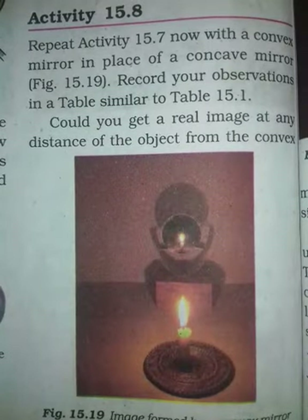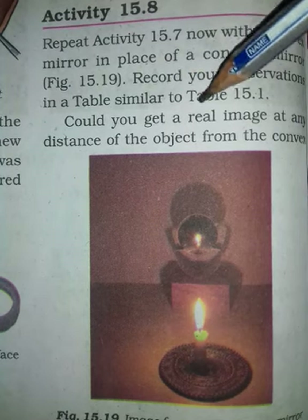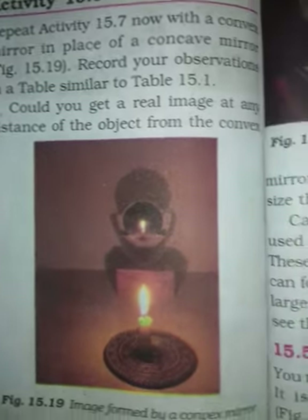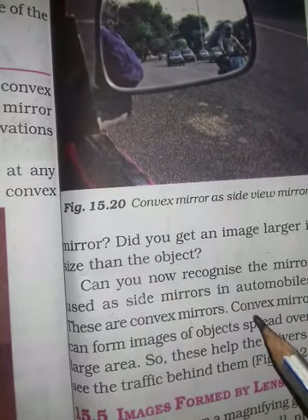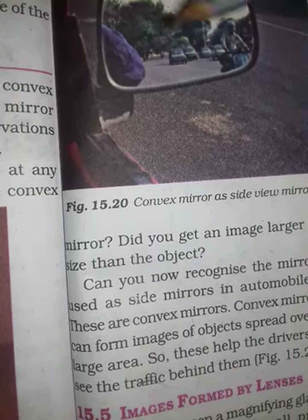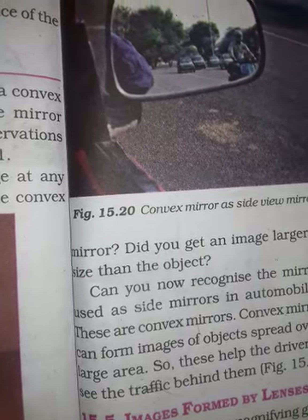Now students, we will perform another activity. You can repeat the previous activity with a convex mirror, then record your observations. Do you get a real image? Fill it in the table. The convex mirror is used as a side mirror in automobiles. Convex mirrors form an image of objects spread over a large area, and these help drivers to see traffic behind them.